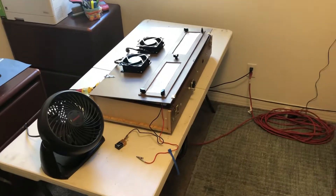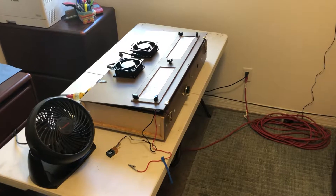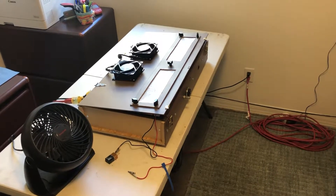Please excuse the mess. This is just a quick video to document the progress of my CNC build.